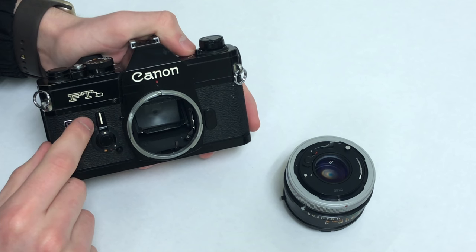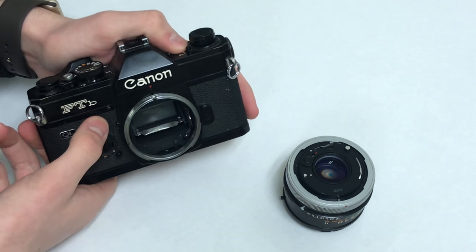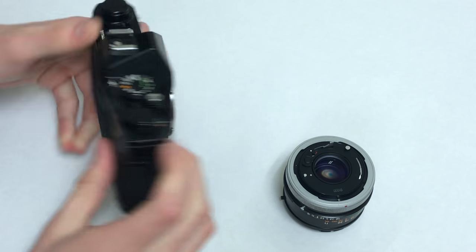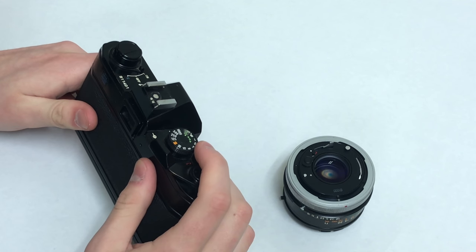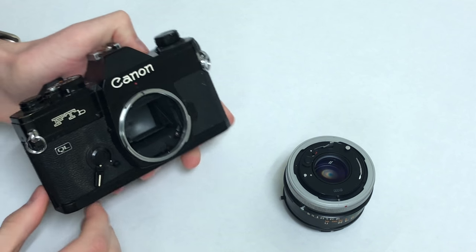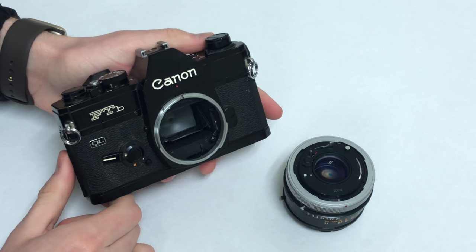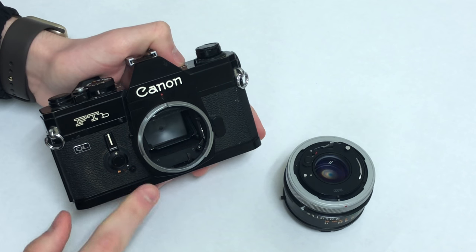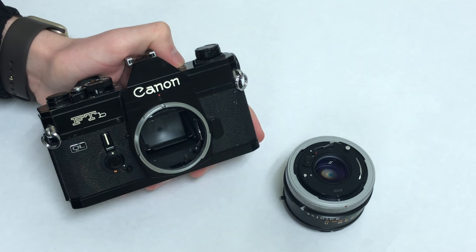On the front here you have a self-timer. How it works is it's not like a little button that beeps — you actually pull it all the way down here, it gets ready to go, you ready a new exposure, and when you press the shutter button you hear that mechanical timer going inside, that lever goes up, and when it gets to the top the mirror moves up and the shutter fires. That's how you know you've gotten a good exposure.